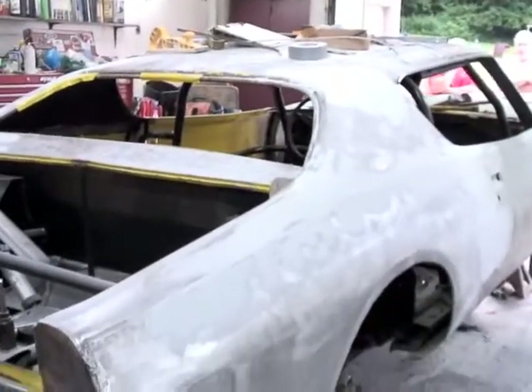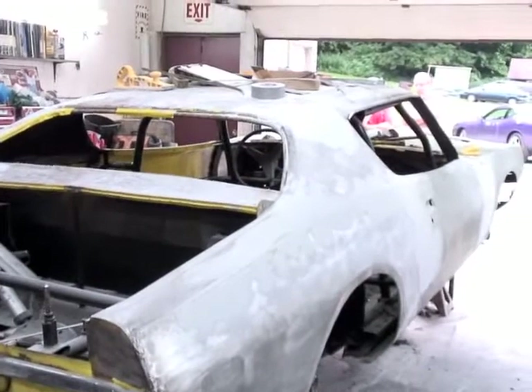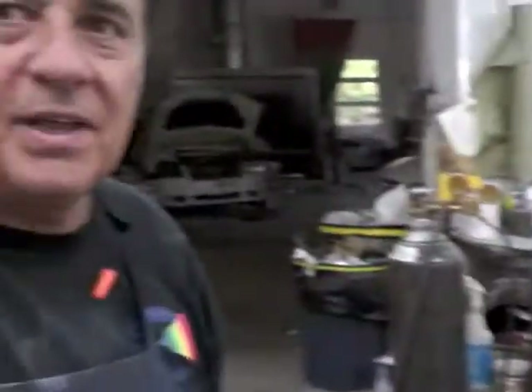Are you doing anything here, John? Not me, I'm just watching. I'm old. I'm working. What are you looking at really? You're looking at the right corner panel and it's almost done.